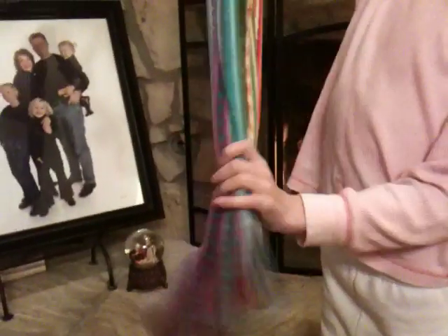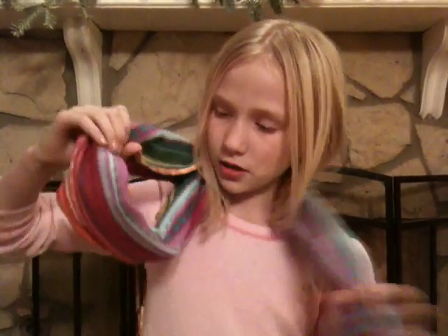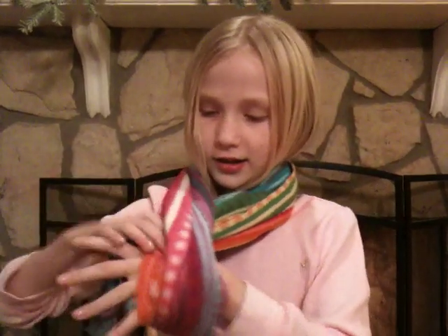My second way is you're going to fold it like this, so they're both like that, and then you're going to wrap it around. When you have a hoop right here, you're going to put this through the hoop. And then you can tighten it or you can loosen it. That's my second way.